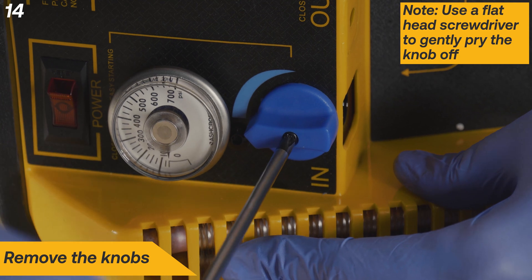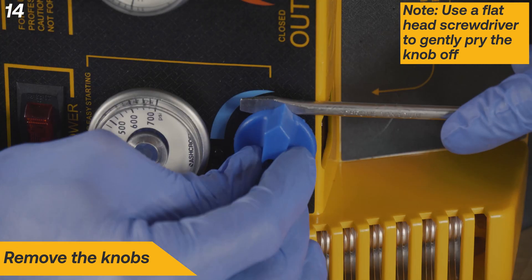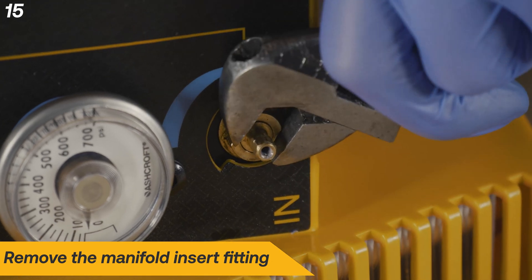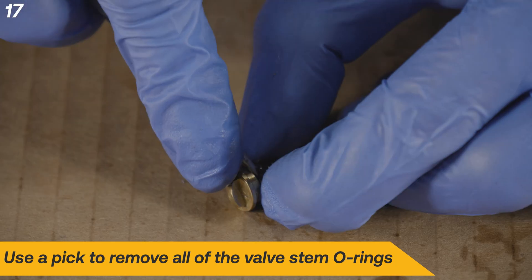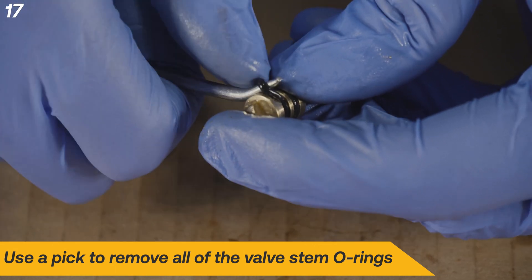Remove the knobs. If necessary, lightly pry the knob with a flathead screwdriver. Remove the manifold insert fitting. Remove the valve stem from the manifold insert fitting. Use a pick to remove all of the valve stem O-rings from both valve stems.